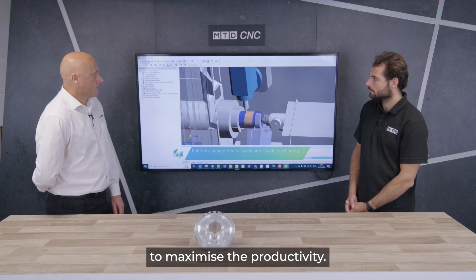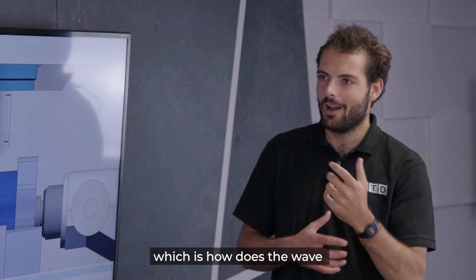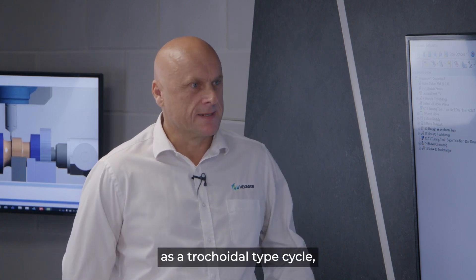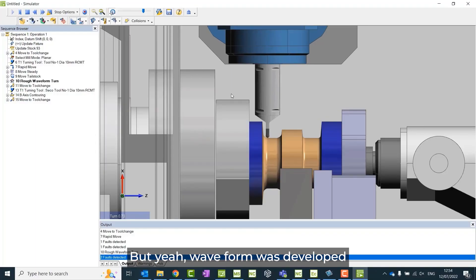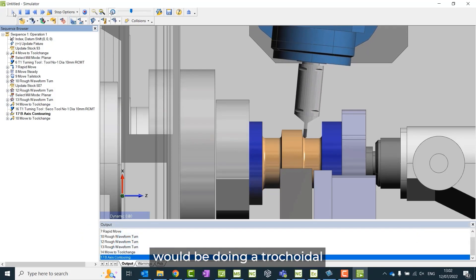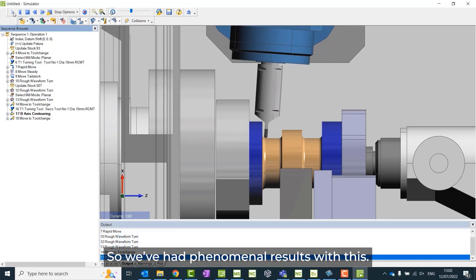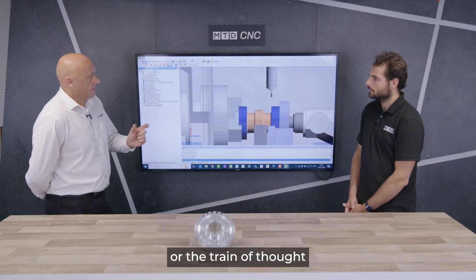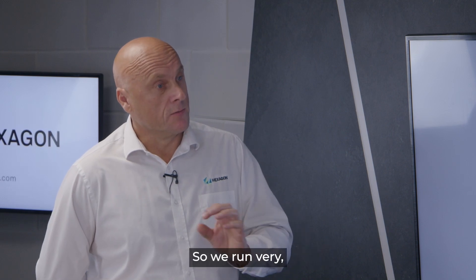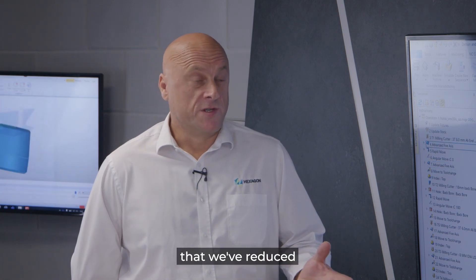I've heard a lot about waveform in Edgecam — how does it work and what does it achieve? Waveform is our high-volume metal removal cycle, sometimes known as a trochoidal-type cycle, though that doesn't really do it justice. It was developed by Edgecam's developers. We can also see a turning waveform cycle here, which most systems wouldn't offer — not everybody does the turning side of it. It's a similar principle to milling: we control the engagement angle, which allows us to keep the feed rate consistent throughout the cycle.